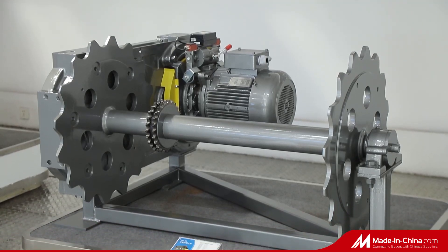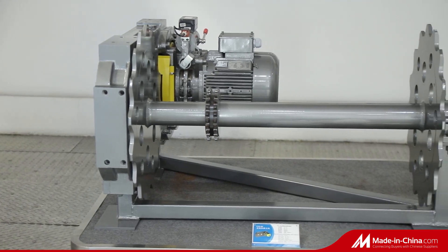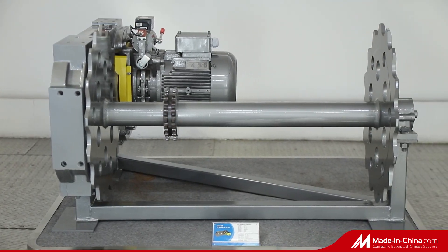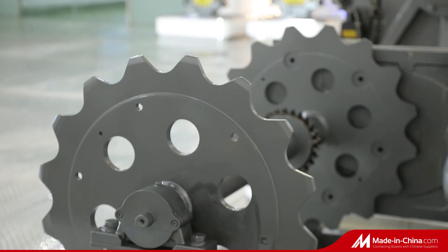In the past, the escalator was driven by a large sprocket through a chain, and it was exposed. Once an accident occurs, the pedal will be loose, and they will be rolled directly by the escalator.